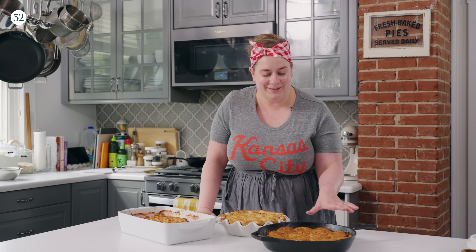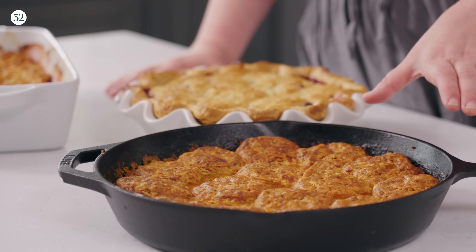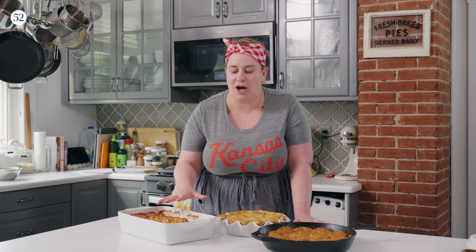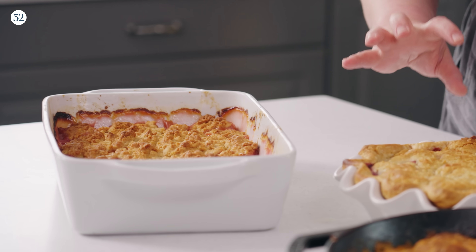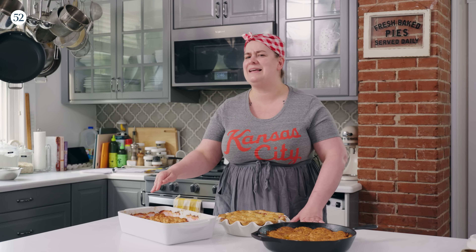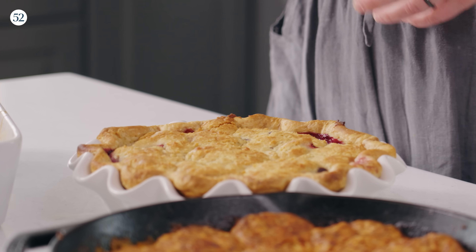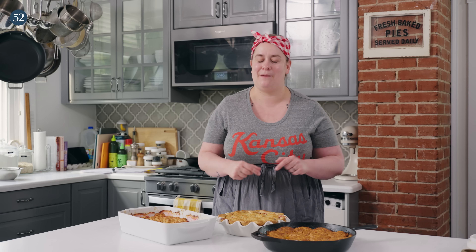We're going to make a savory cobbler — a corn, tomato, zucchini cobbler with a cheddar biscuit topping — a stone fruit cobbler with a crumbly biscuit topping, which is definitely the most classic cobbler of the bunch. And then we're going to make one of my famous cobbler pies, which mash up a good fruit pie with a good fruit cobbler, and that has a drop biscuit style topping. This is going to be such a good episode, so let's get baking.